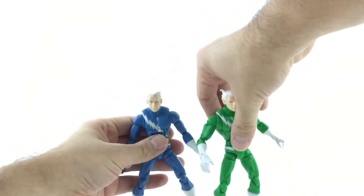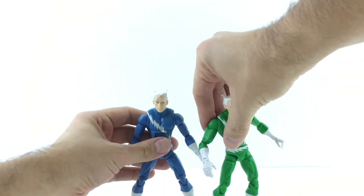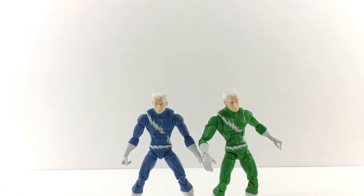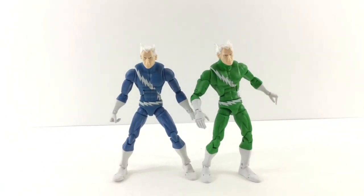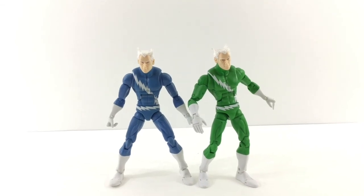There you go, guys. That's my review on the Hasbro Blob Wave Quicksilver. Please leave a comment, hit the like button, and subscribe if you haven't. Thanks, guys. Take care. Bye.